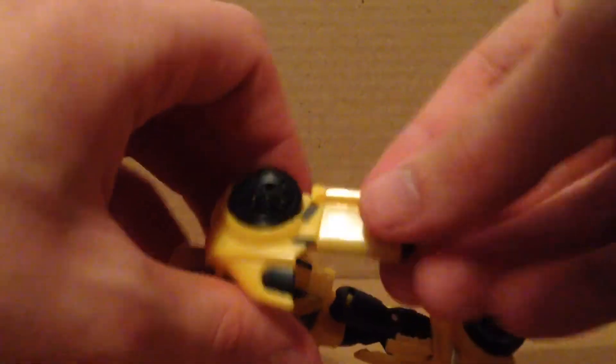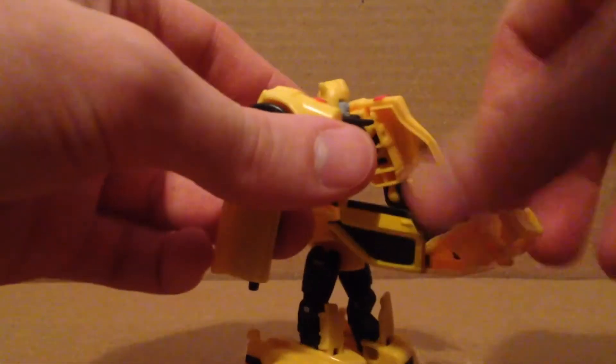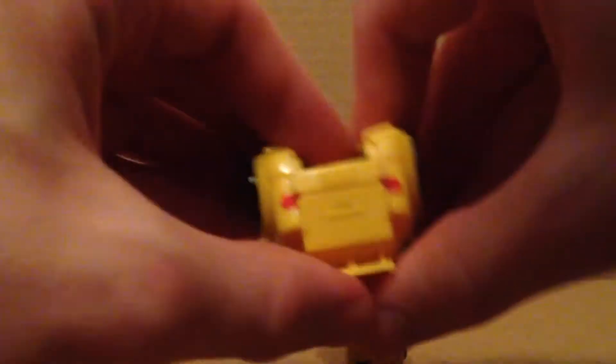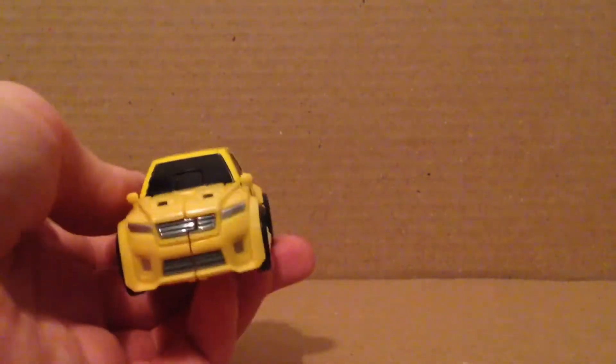Getting him back into car mode: rotate the arms like this and the panels line up right there. Undo this right there, then fold this out. This is on a double hinge — just move this back like so. The arms will move up as they were in vehicle mode, then collapse it all together. Collapse this back down — it just lines up and then tabs together. The legs don't tab together; they just rest like that. Move them right there on the double joints, then tab them in. And there we have Titans Return Bomby back in his car mode.